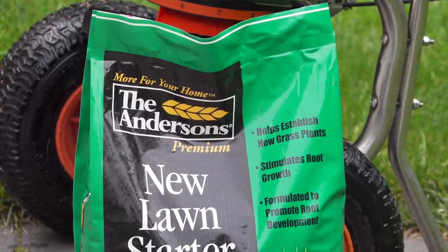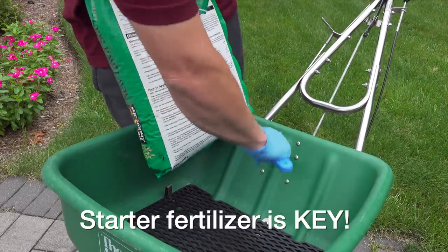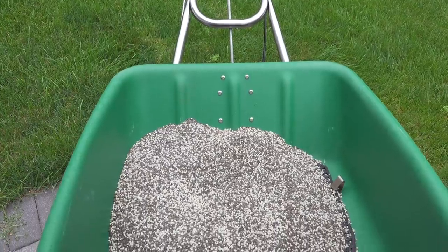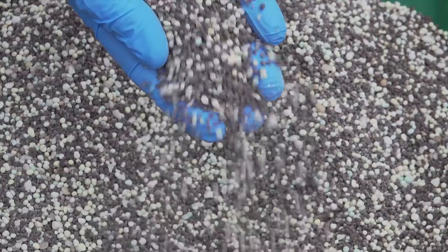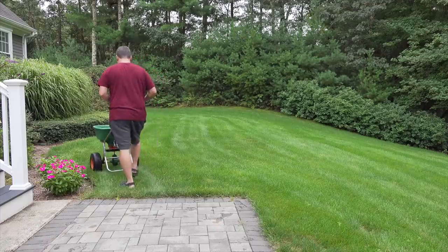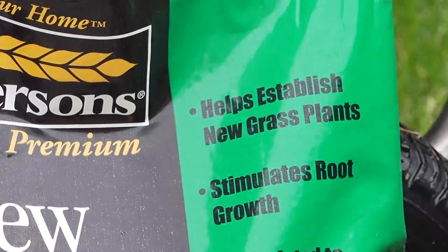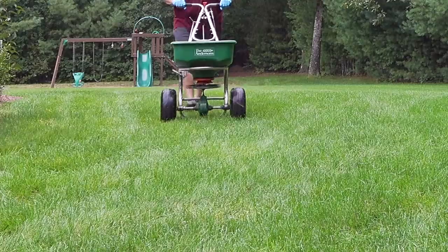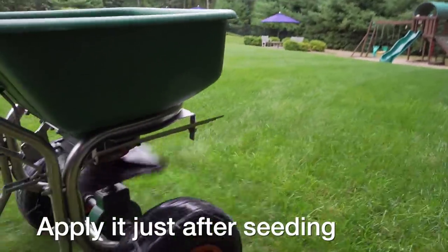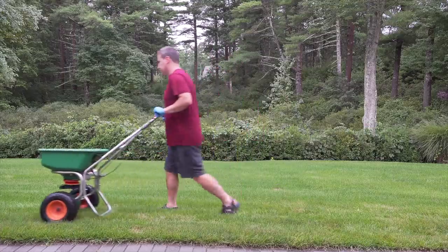To complete step three and help your new grass grow, you want to put down a fertilizer — but don't just use any fertilizer. You want what's called a starter fertilizer. I use fertilizer products from the Andersons because they're affordable and they really work well. This is their starter fertilizer, designed to not burn your grass but also help with root development, which is really critical. You want to put that starter fertilizer down either the same day or within a week of planting your grass seed to make sure it gets into the ground.